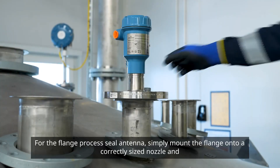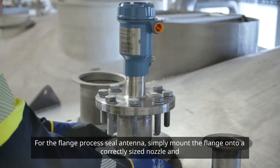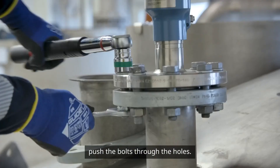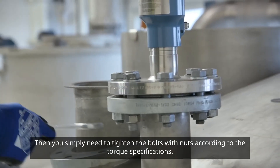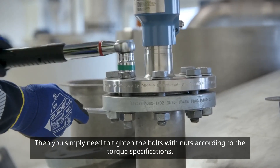For the flange process seal antenna, simply mount the flange onto a correctly sized nozzle and push the bolts through the holes. Then, you simply need to tighten the bolts with nuts according to the torque specifications.